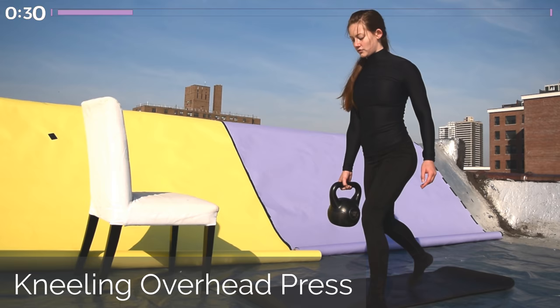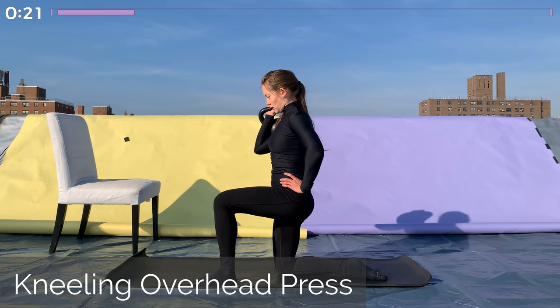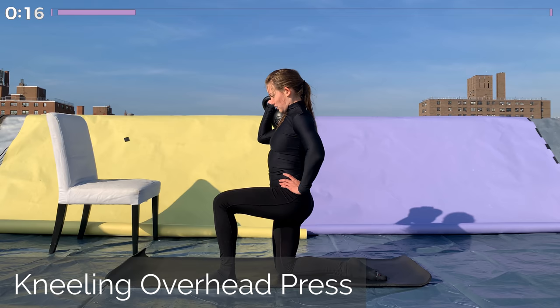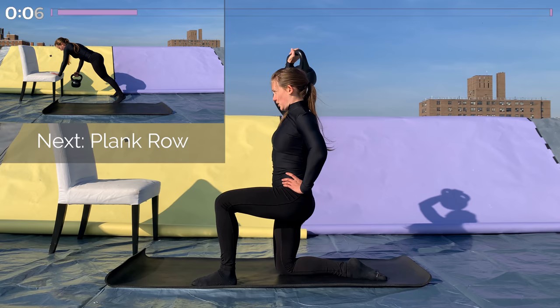Coming into our next unilateral movement — keep the kettlebell in the same hand and kneel down to the ground for the kneeling overhead press. Whichever side the kettlebell is in, that same knee is on the ground. Keep your ribcage tucked in, tailbone tucked, abs tight, and start with your hand at eye level. Push the kettlebell up overhead, keeping your shoulder up until your arm makes contact with the side of your face, and then lowering it again so that your hand is at eye level.